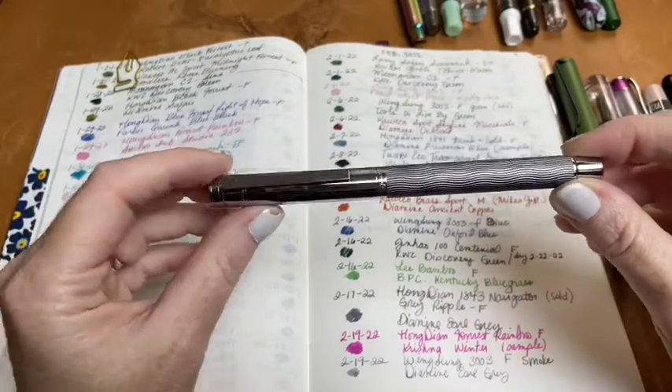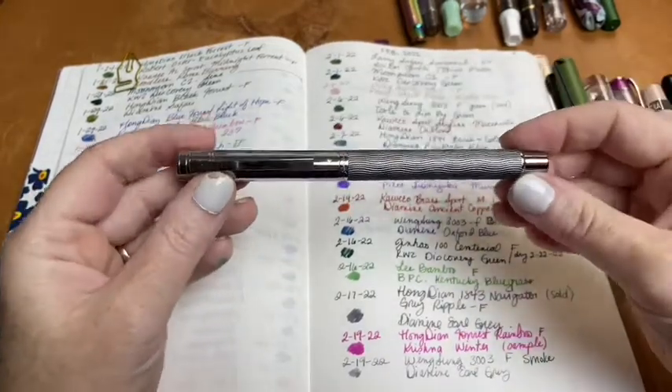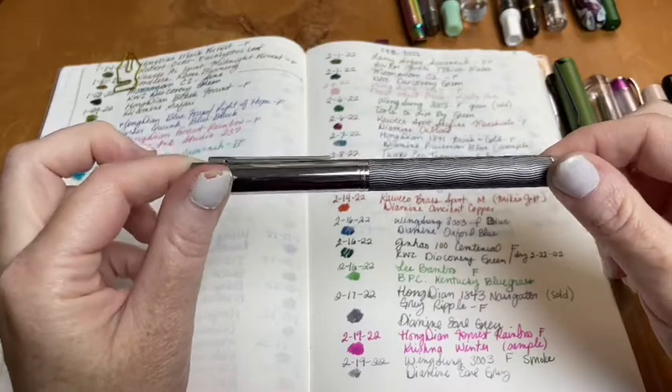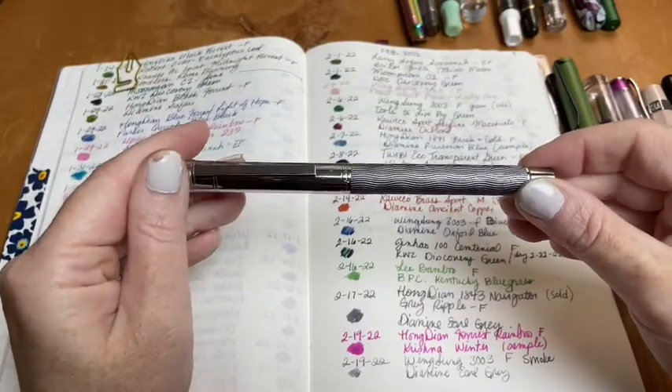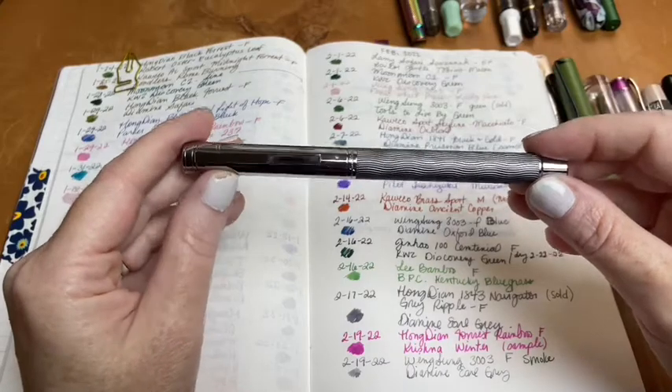Next was the Hongdian 1843 Navigator in Gray Ripple. I used Diamine Earl Grey in it. This pen is actually already sold and will be mailed to its new owner tomorrow.